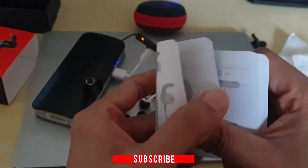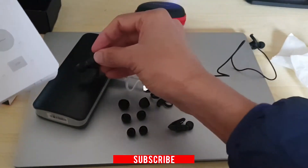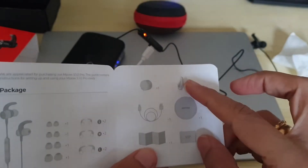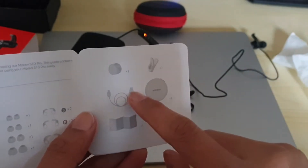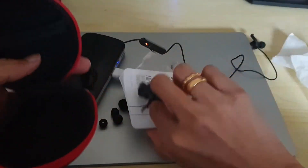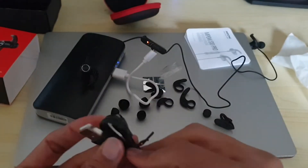This is the manual, and as you can see there are four different sizes of earplugs — three are in here, and one is already attached to the earphones. There are three plugs on each side. They also mention these attachment accessories, and there is a USB cable for charging included in the box. That's the USB cable for charging.